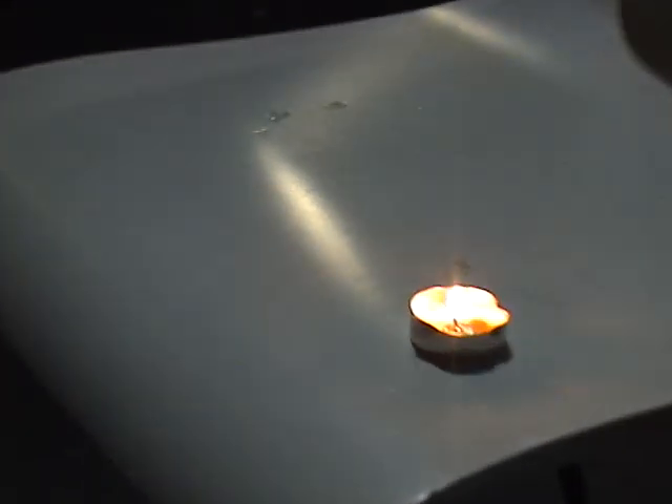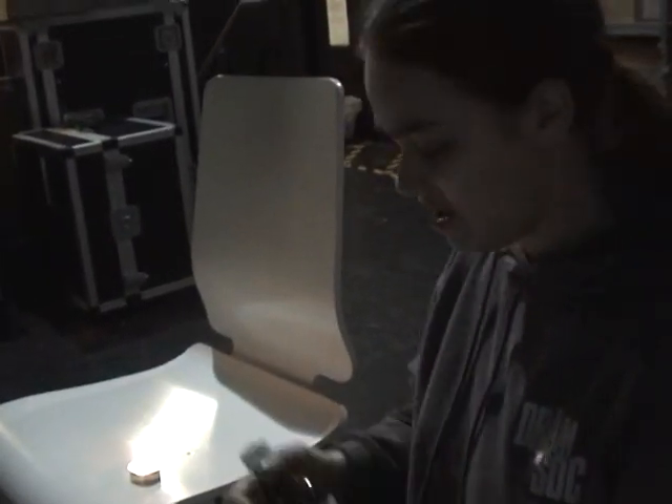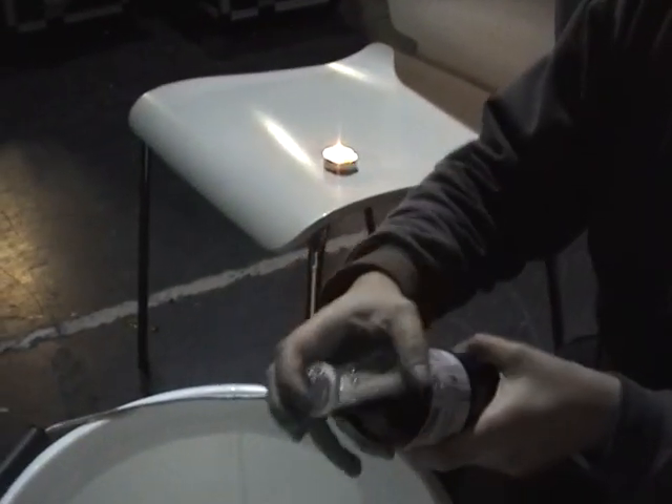And I'm going to be using this bottle of Coke. Now, I know what you're thinking — you're thinking I'm going to pour the Coke all over the candle. Well, that would be ridiculously messy, I'm not going to do that. In fact, I don't even need this Coke, I'm just going to empty it out into this conveniently placed bucket here.